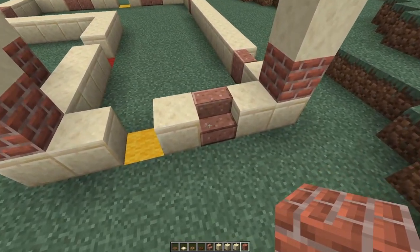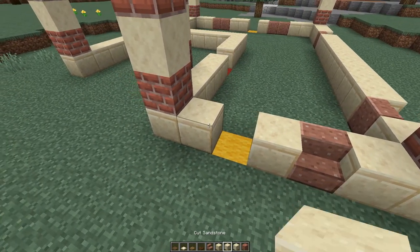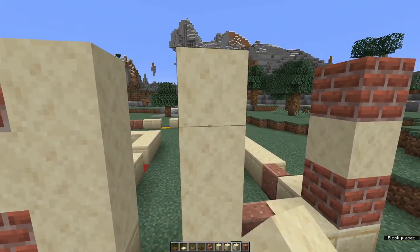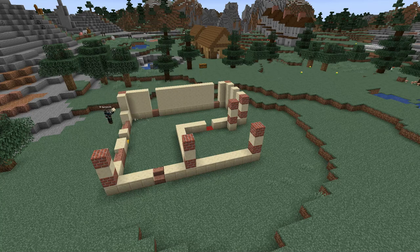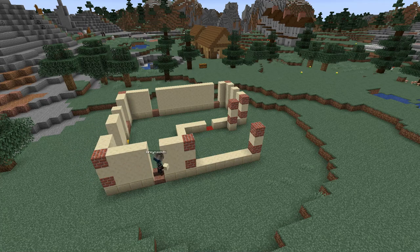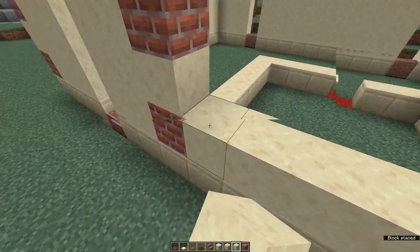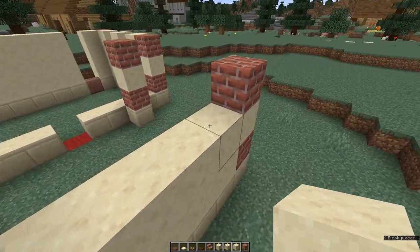Each of these polished granite stairs represents a window and the gaps represent doors. We're now going to go round and fill in all the walls, leaving the window spaces and the door spaces. I'm just using smooth sandstone, building up my walls to the finished height of four blocks — counting our foundation row. When you come to the side wall of the garage, we're going to build up a row of two, then two blocks, leave a gap of two, two blocks.